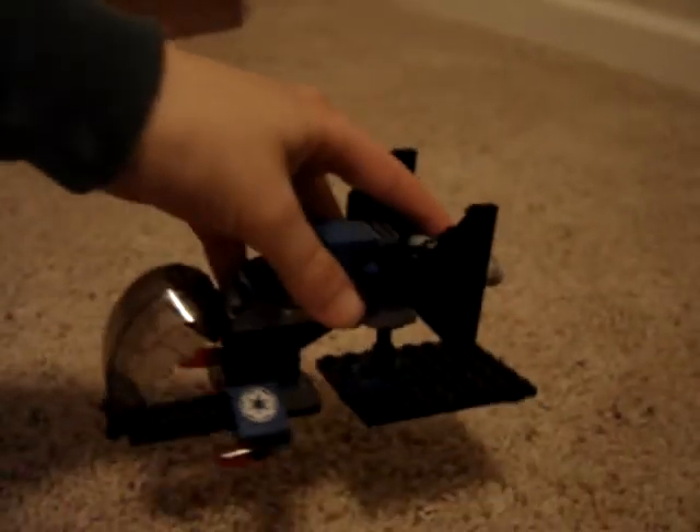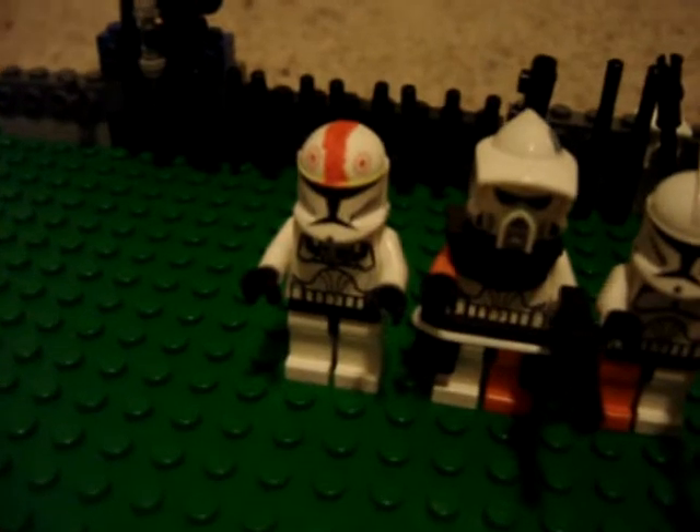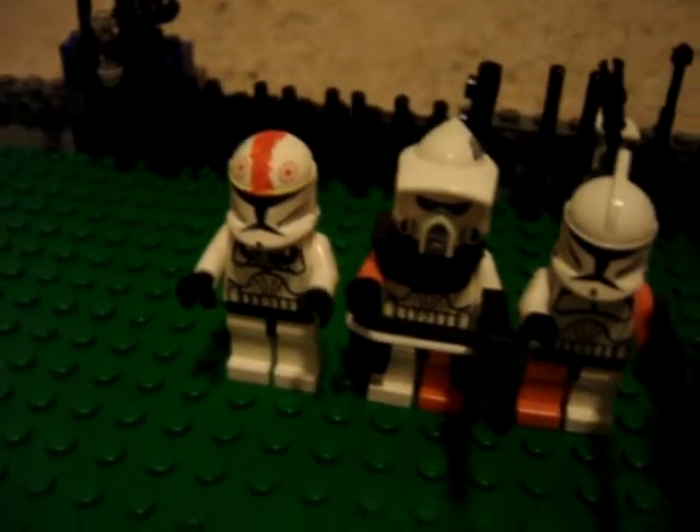This is their transport. It can hold all of these guys over here. It's really an Imperial dropship, but I'll use it for that. This is my pilot right here, my 212th Attack Battalion pilot.